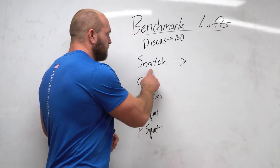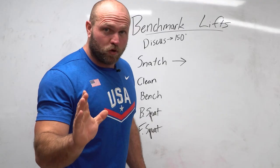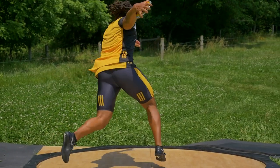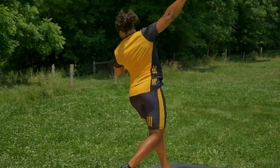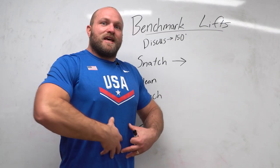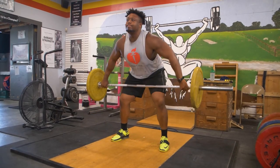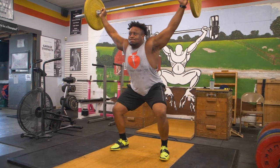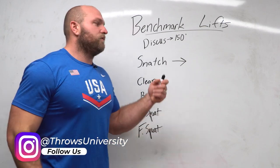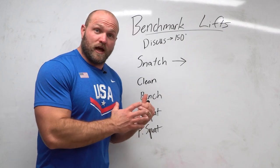Starting off, we're talking about the snatch. Our upper back is going to have to be more mobile if we're doing snatch work. If our upper back is more mobile, we're going to catch that discus nice and deep. If our hips are mobile, we'll have a better stretch from our left hip to our right hand, leading to greater trunk tension. That trunk tension leads to a better reaction — a stretch shortening cycle all the way across our abs. And that's where the snatch comes into play.